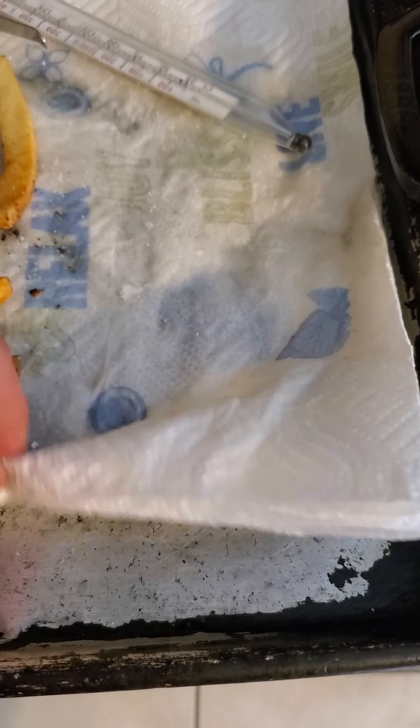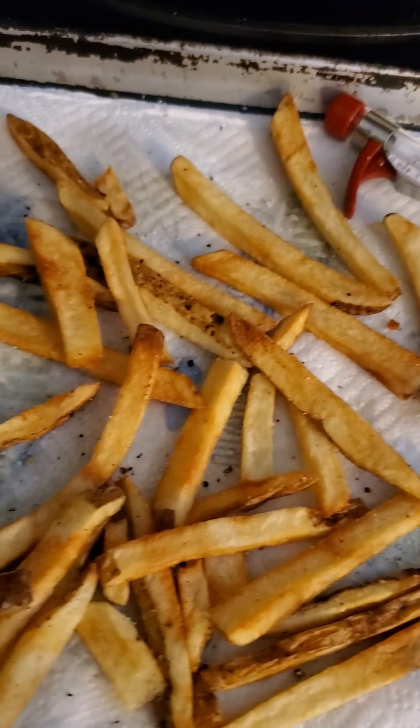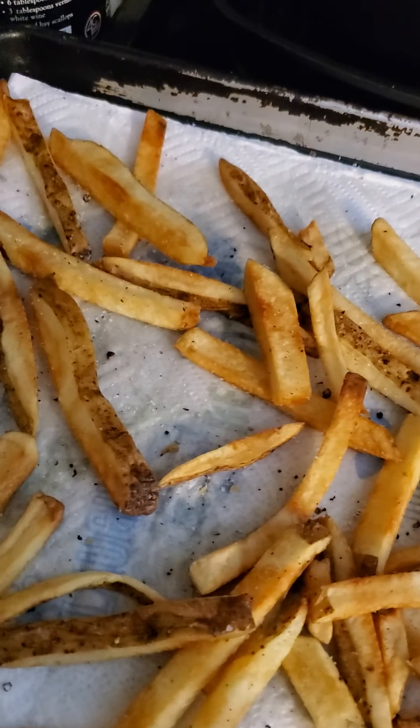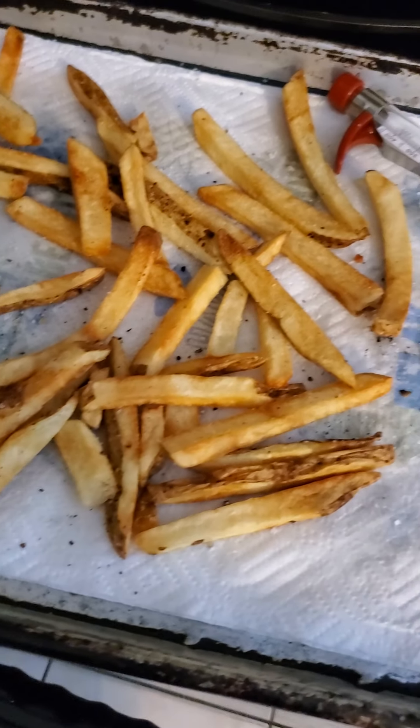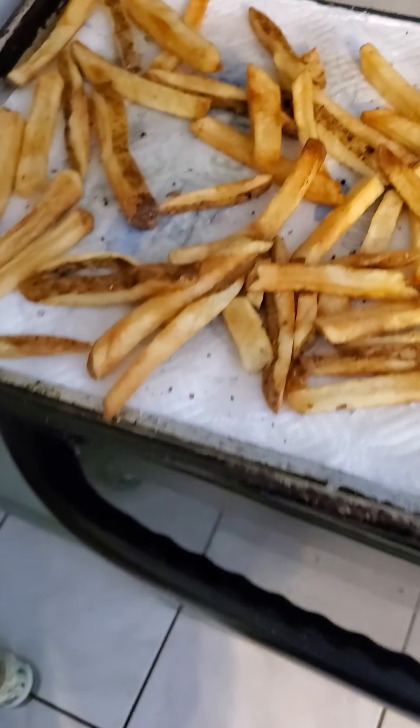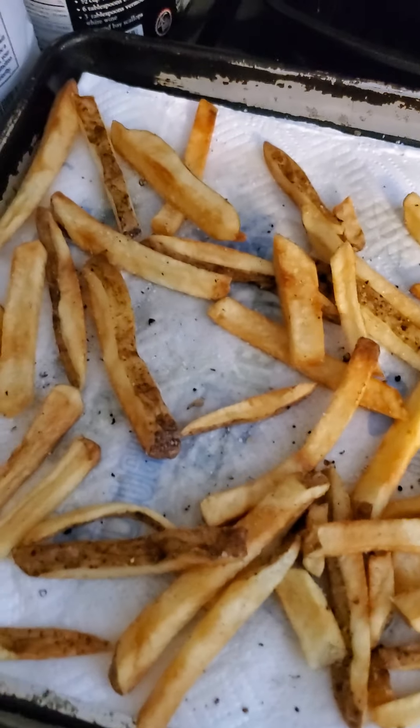After the first fry, put them on a pan with paper towels and bring them to room temperature. All you're doing at 300 degrees is cooking the potato through — no browning. Then get your oil up to 400 degrees, which on my electric oven was just shy of nine on the temperature dial. Pop them back in, let them get nice and crispy, and hit them with a little salt and pepper. You can season with whatever you want — grated parmesan, a little truffle oil, duck fat, go crazy.